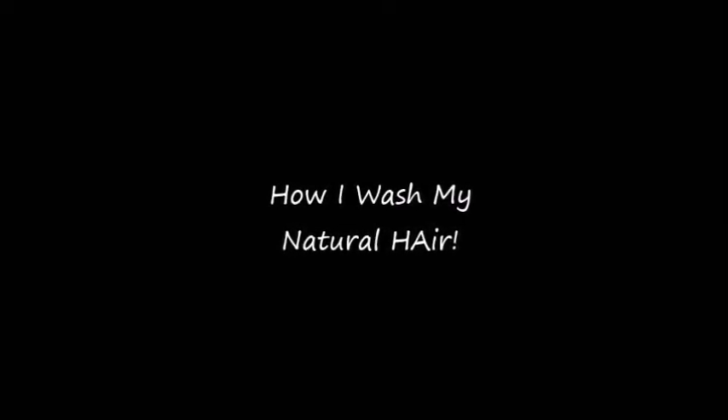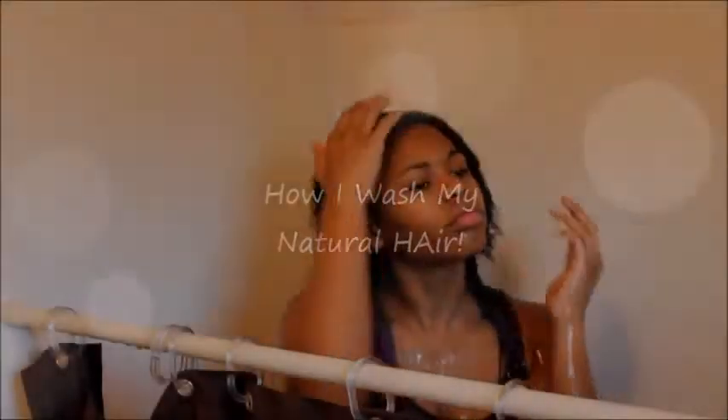Hey guys, so today I'm going to show you how I wash my natural hair. It was a requested video so I hope you like it.